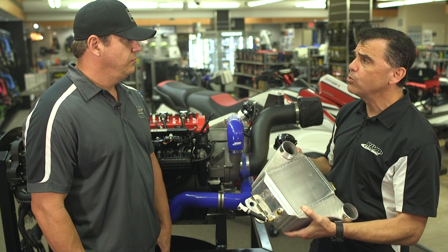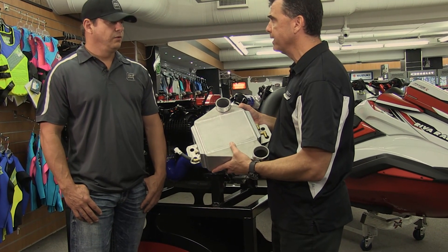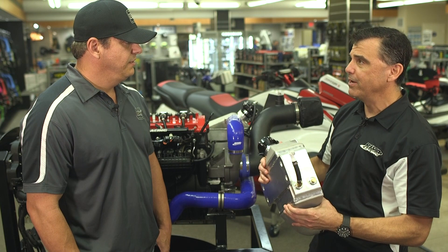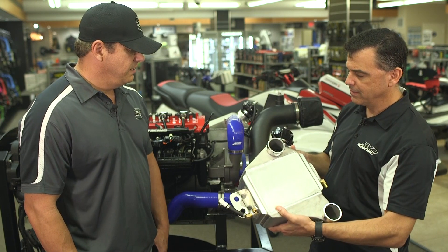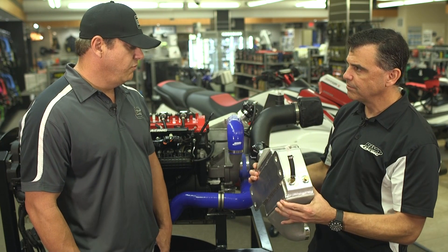And this interfaces perfectly with our engine cooling upgrade kits. We offer an engine cooling upgrade kit for the SVHO engines and a separate one for the SHO engines, and they both interface with this cooler perfectly. It's offered at a really good price point. You guys did a real good job of getting the price down and making it affordable for most people.